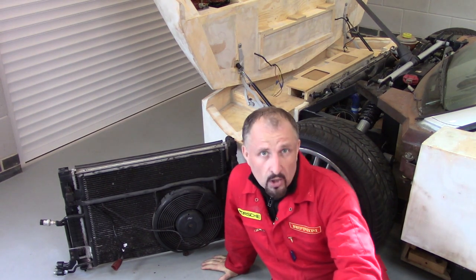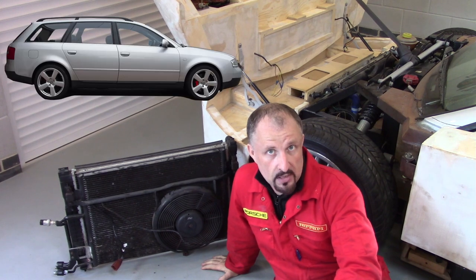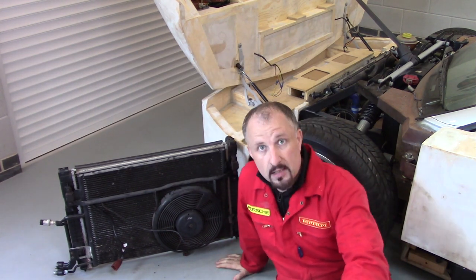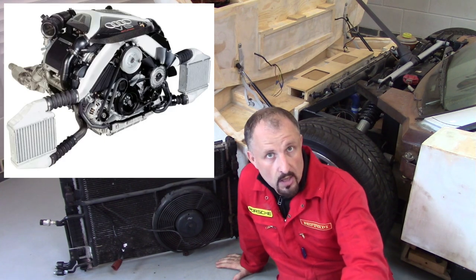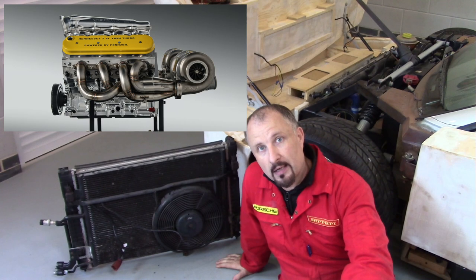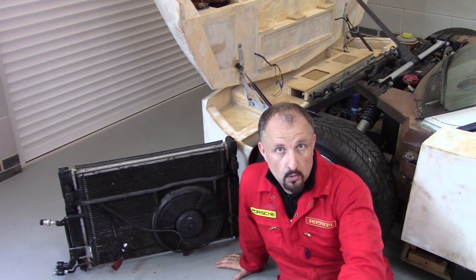If you've been following along, you'll know that I'm also stripping down a 2.7T Audi estate. The idea is to use the V6 twin turbo out of that, get some big power, and put it in the back of this thing. This is the prototype, but there will be a turbo build coming up and a new car being built.